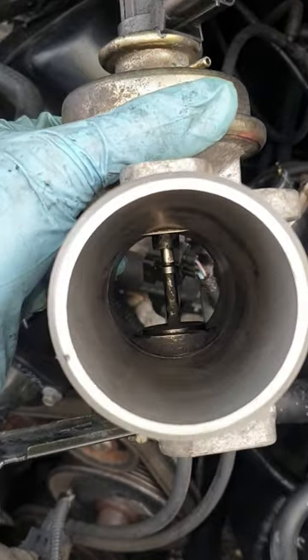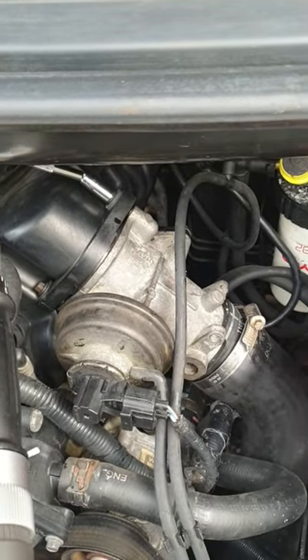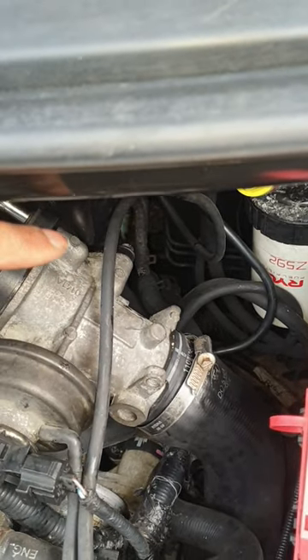This is what it looks like after cleaning the EGR valve. Torque it down to 10 Newton meters for both those two bolts and tighten up the intercooler pipe, and if you still have the EGR system, that's torqued to 20 Newton meters for the bolts.